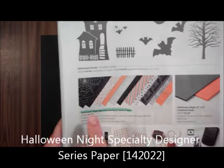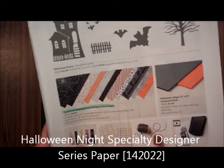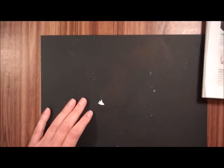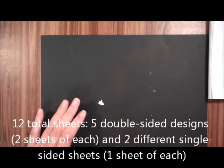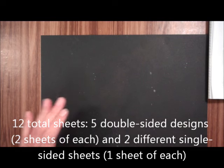I'm going to show you the Halloween Night Specialty Designer Series Paper. That's on page 51 of the Holiday Catalog. This is 12 sheets, two of each of five double-sided designs, and one each of the two single-sided designs, so you actually get seven different designs.